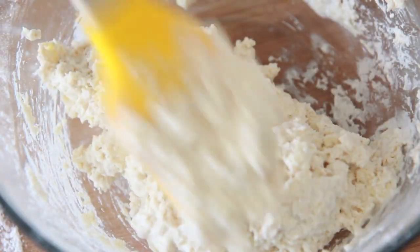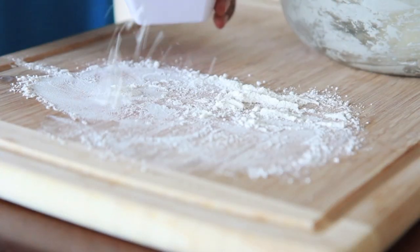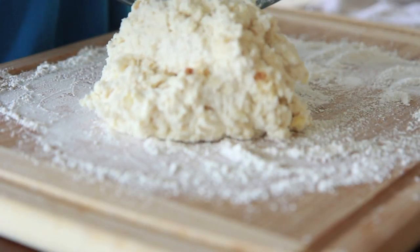Be very, very gentle here. If you're rough with it, you're going to make a really tough and ugly biscuit — we don't want that. Handle it with care. Then we're going to go ahead and just sprinkle our work surface with a generous amount of flour.